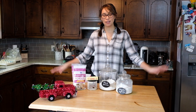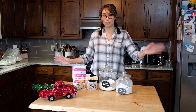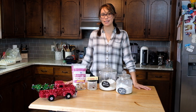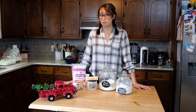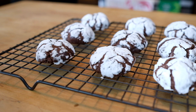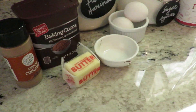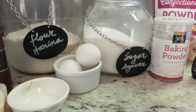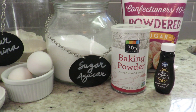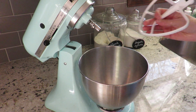Hey guys, welcome to another video! Today for my fourth recipe for 12 Days of Christmas Cookies, I've got Mexican chocolate crinkle cookies. They are super good — they're fudgy and they taste a little bit like brownies. If you want to learn how to make this recipe, keep watching. For the full description and quantities of the recipe, you can check them in the description box down below.